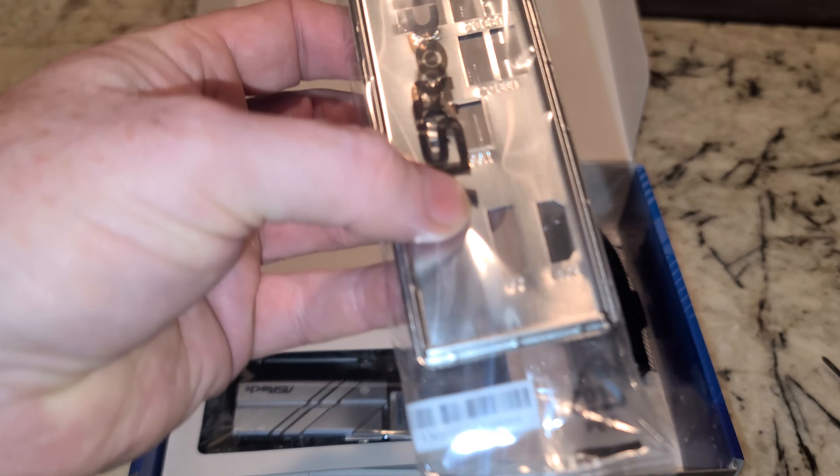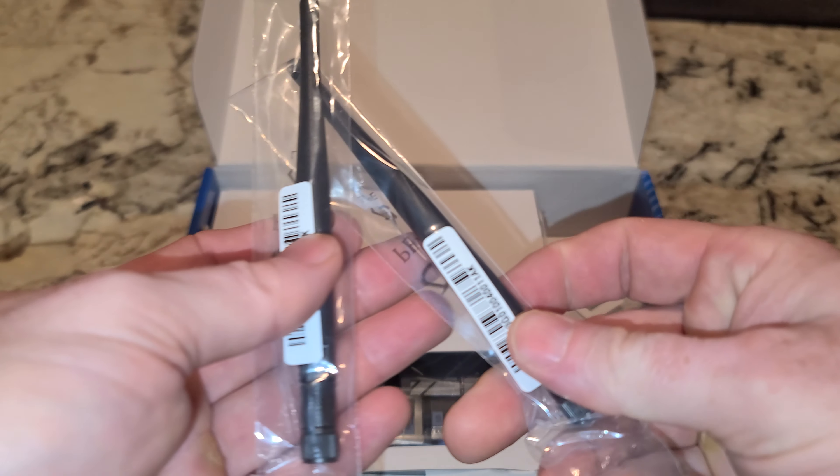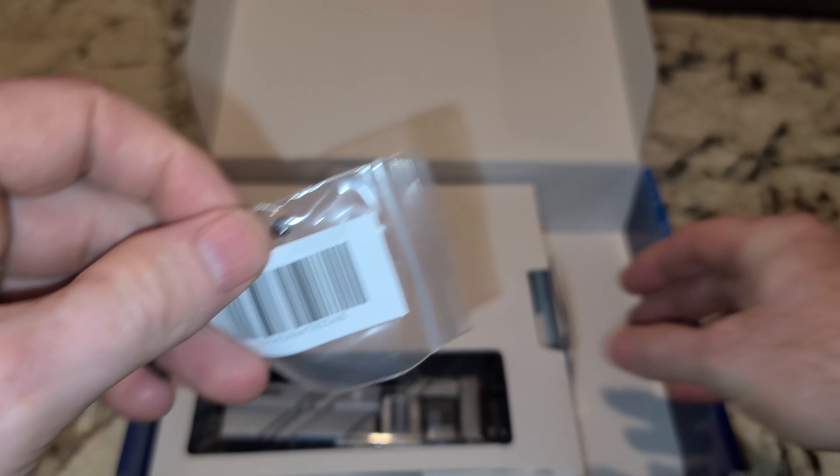One thing I can't stand: I/O shields that are not part of the motherboard. But you do get SATA cables — two of those — two Wi-Fi antennas, an M.2 screw, and another M.2 screw.